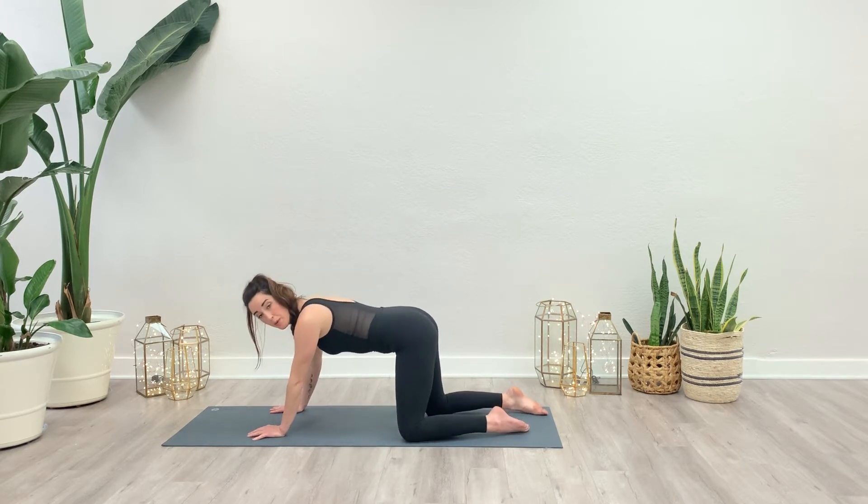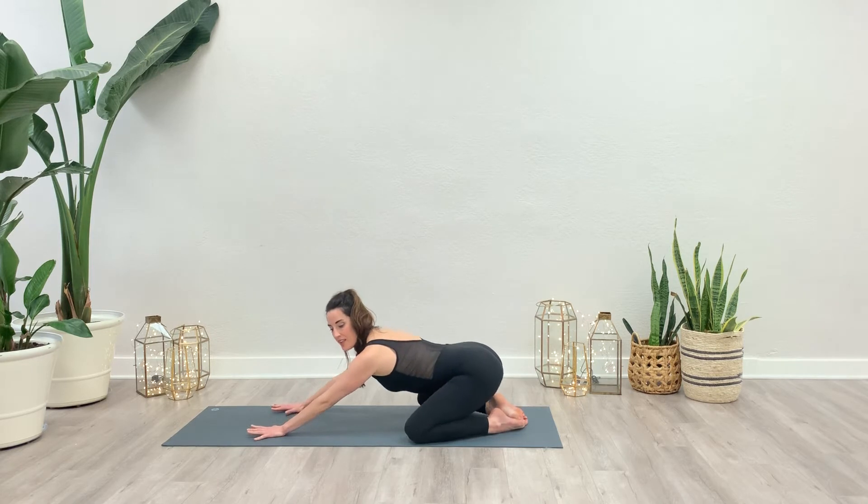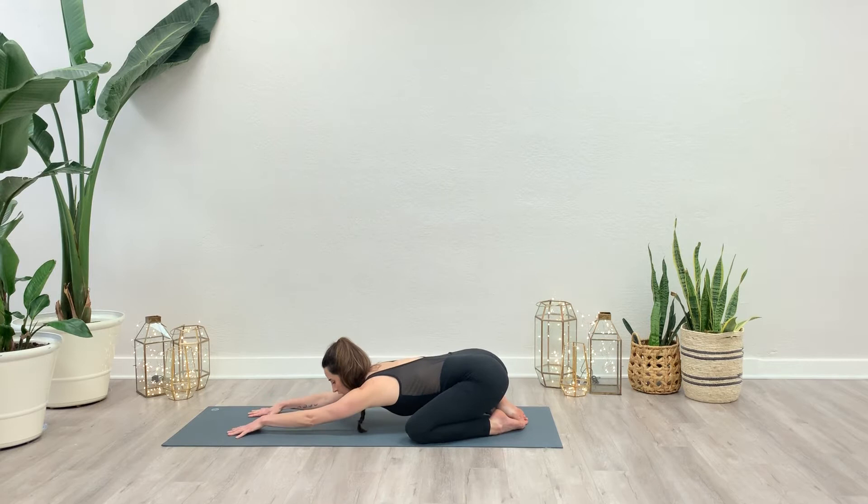And then we'll take child's pose. Knees can be wide on the mat, big toes together. Set the bottom down. Let's crawl the fingertips forward and then ease the heart onto the mat — forehead rests. Deep breaths.